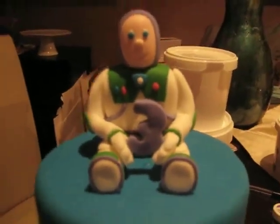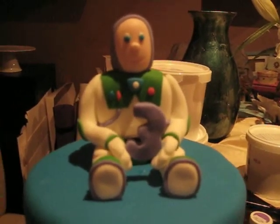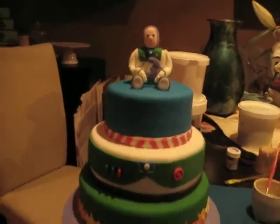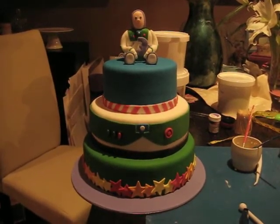Buzz is almost done — he's really hard to do, especially his head. I've done it three times. He's not completely finished; I've still got to finish his eyes. He's only got blue so far — he needs black dots — and I'll probably give him some eyebrows too.